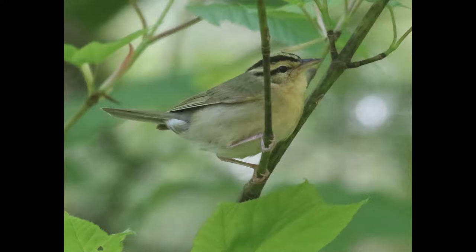Hey everyone, it's Bobby from Lyko Birds with another Fall Warbler warm-up video, and this one is going to cover worm-eating warbler. This species is one of the most unique-looking warblers, and you can see the overall kind of yellowish, buffy color.